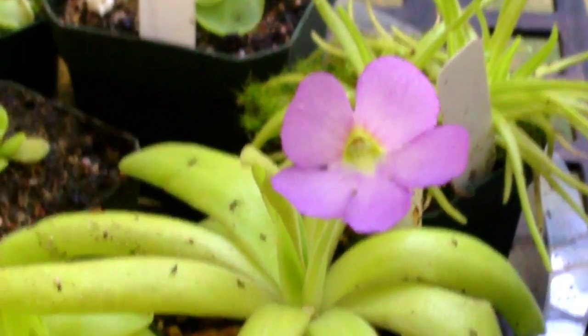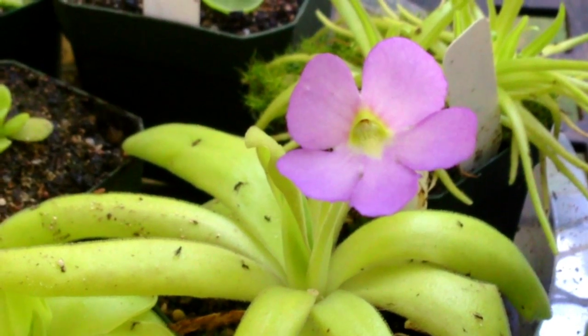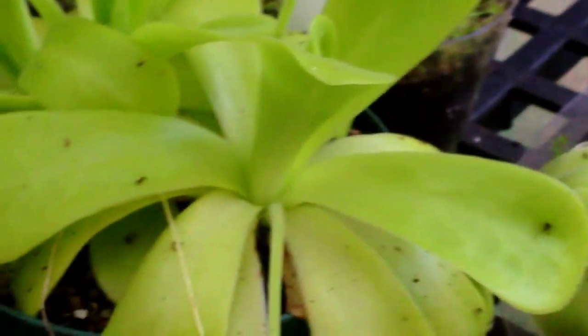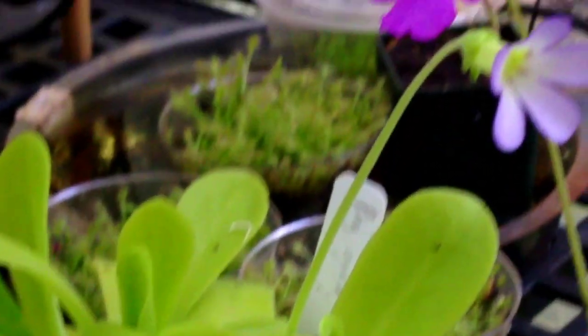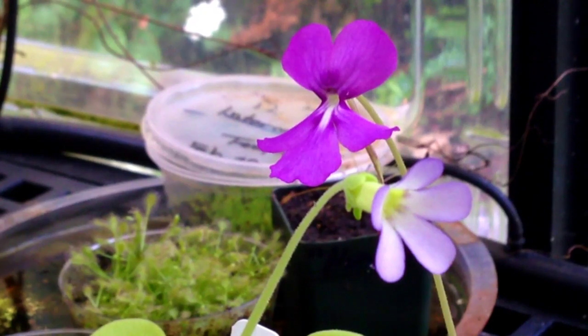Pinguiculas grow very fast in the right conditions and are easy to propagate. They work well in a house or in a greenhouse, so if any of you windowsill growers out there want to get into carnivorous plants, this might be a good one.